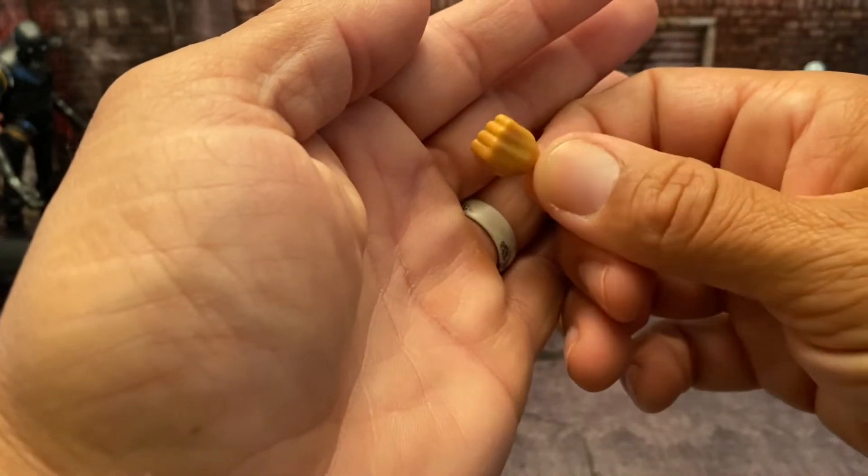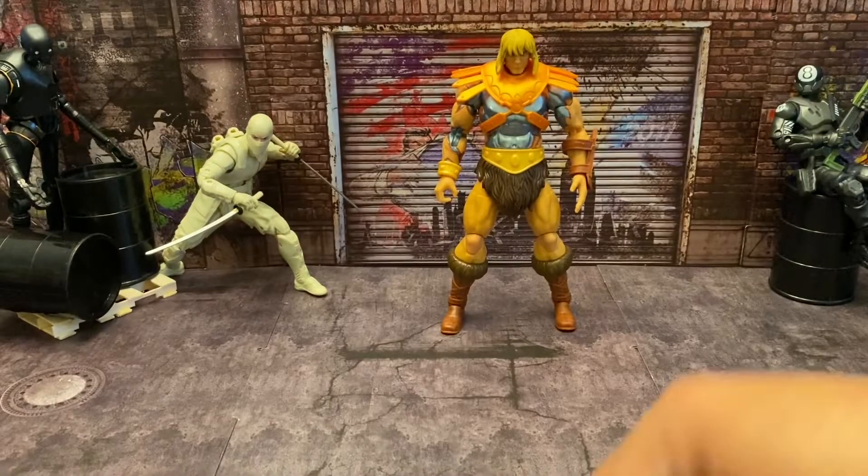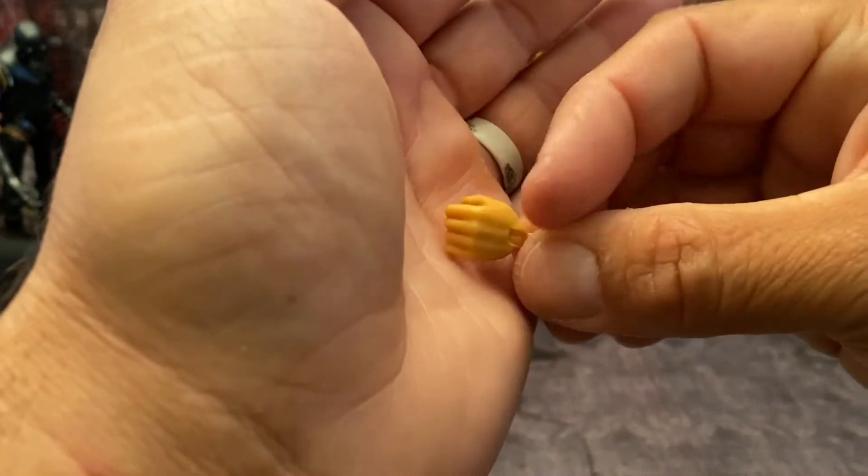He comes with alternate hands — a closed fist and a gripping hand.